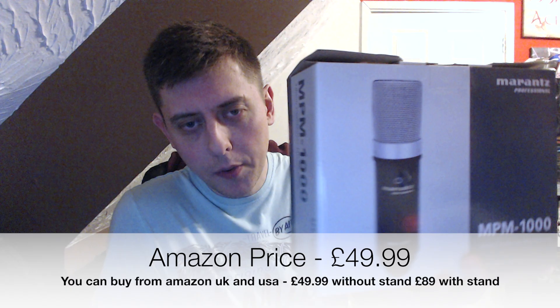It's the Marantz MPM 1000 condenser microphone. On Amazon these are currently retailing for about £49.99 — so that's pretty good for a condenser microphone. It's got very good reviews according to Amazon and other sites. The box features an 18mm diameter diaphragm capsule, cardioid polar pattern, phantom power, and frequency response sensitivity. Box contents include the MPM 1000 mic, an XLR mic cable, a mini tripod stand, a shock mount, and a windscreen.